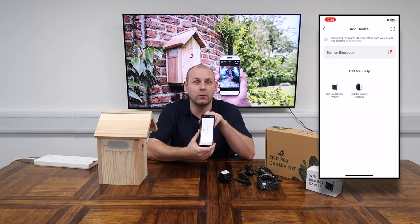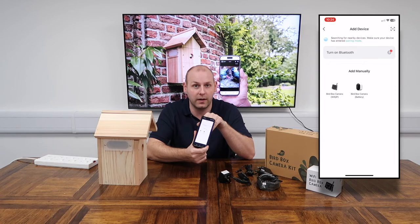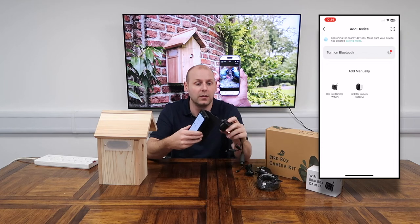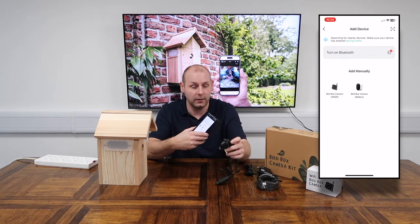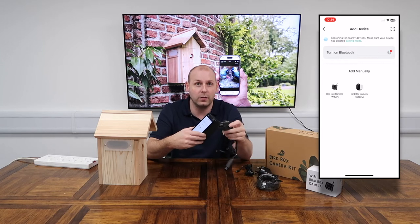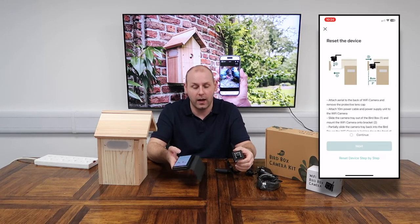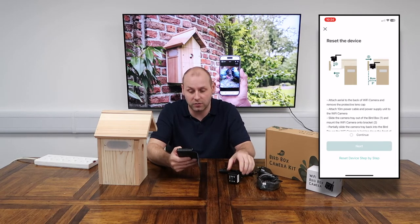Tapping 'Add Device' will display the list of options available on the app. On this occasion we have the Wi-Fi IP camera model, so we're going to go through the setup for that one. It's very, very simple — all we need to do is select that on screen and it will come up with a list of instructions for you to follow.